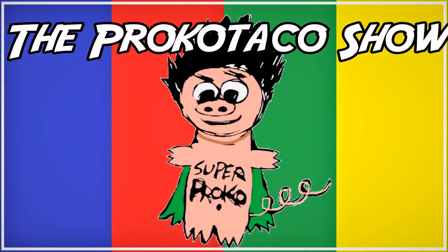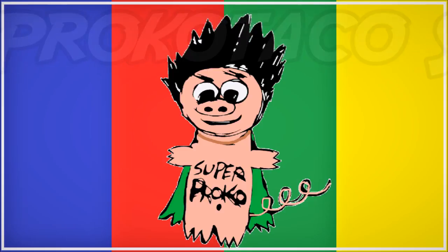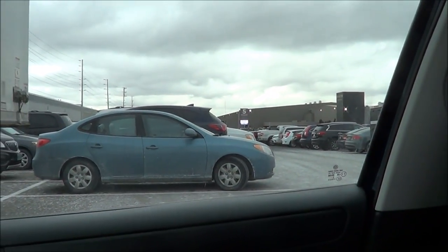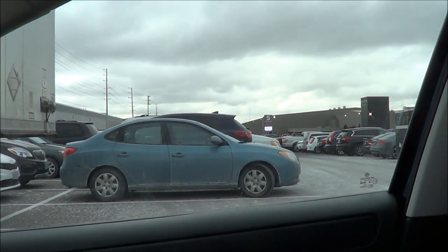What's good everyone, it's your boy Procco Taco and today is the Sports Card Show in Toronto. I'm gonna go check that out, we're gonna drive there right now and check in again once we get there. We've finally parked — let me put the camera there so you guys can kind of see the place. There's the entrance — I'll record a bit more after, but we're finally here.